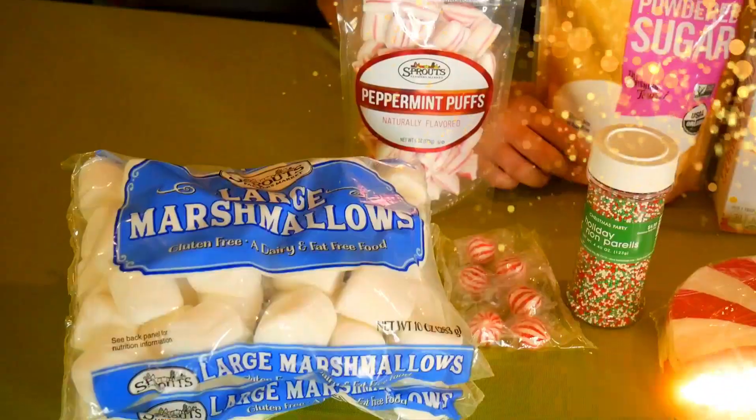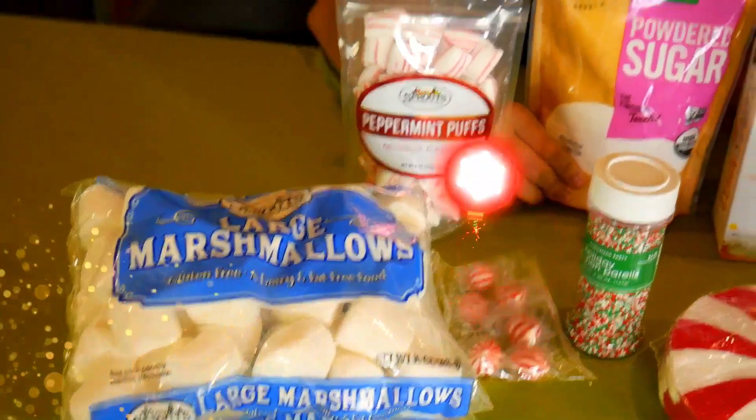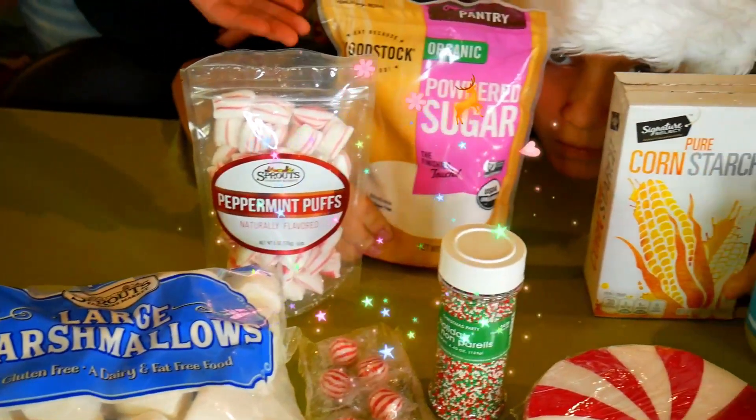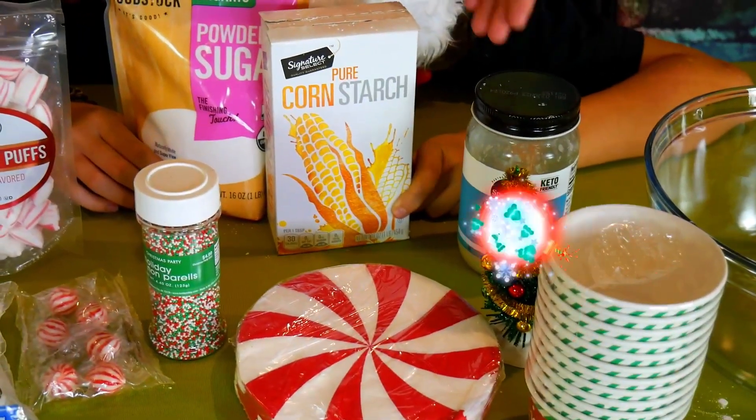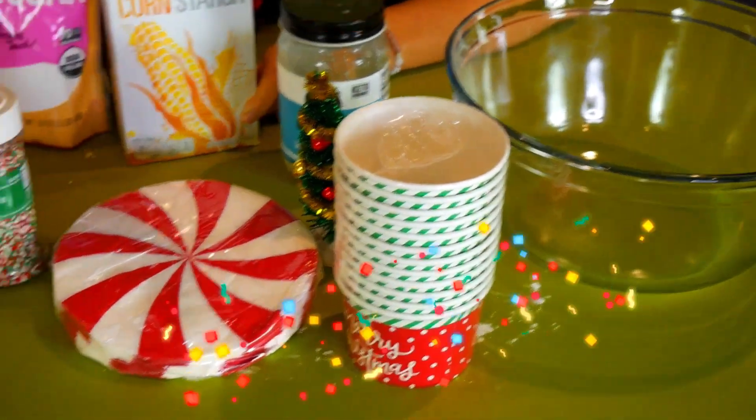But first, we're going to meet a few magical holiday ingredients. We'll be using marshmallows, peppermint candies, powdered sugar, cornstarch, coconut oil, a glass bowl, and some decorative cups.